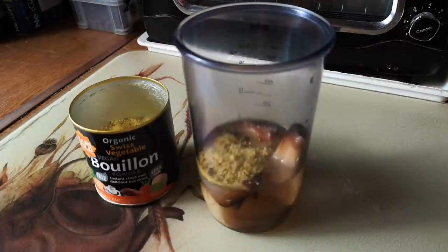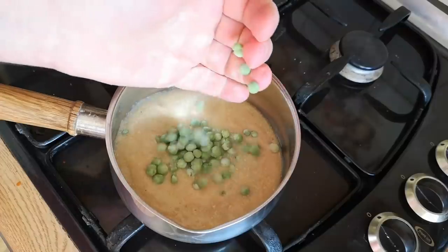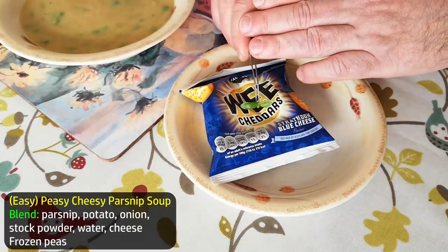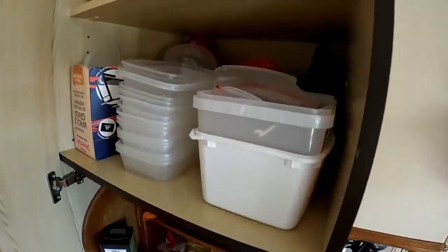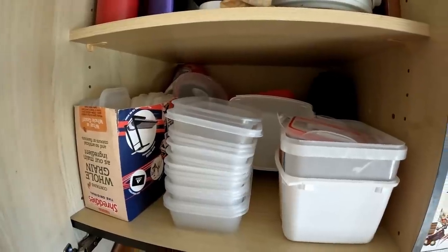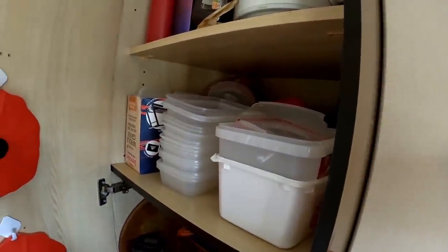Or this: parsnips, potatoes, onions, water and stock powder, a little bit of grated cheese — blend — and then a handful of frozen peas. Easy peasy cheesy parsnip soup. A pack of mini cheddars on the side or on top for added cheesiness. If you have enough containers, you could just prepare all of these assorted soups in advance from the selection of cooked ingredients and freeze or chill them ready to go. But I prefer to make it the night before because I don't always know what I'll fancy too far in advance.